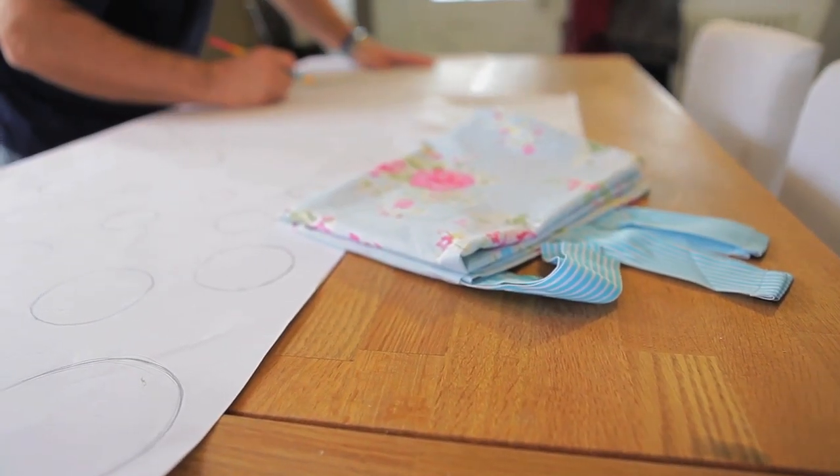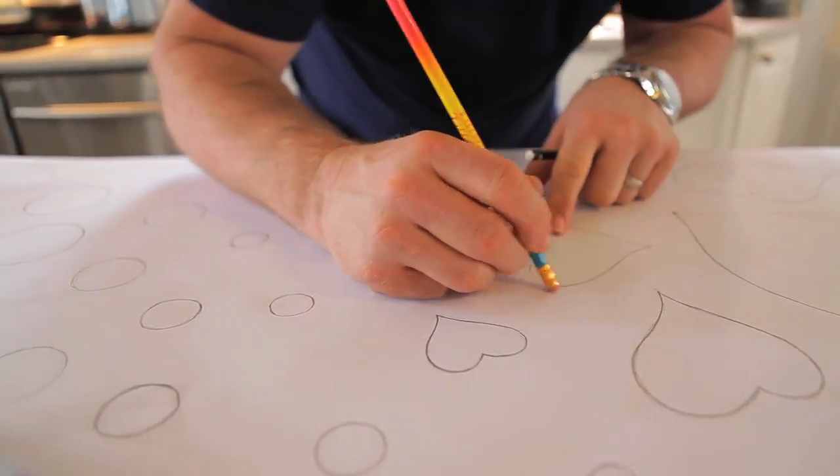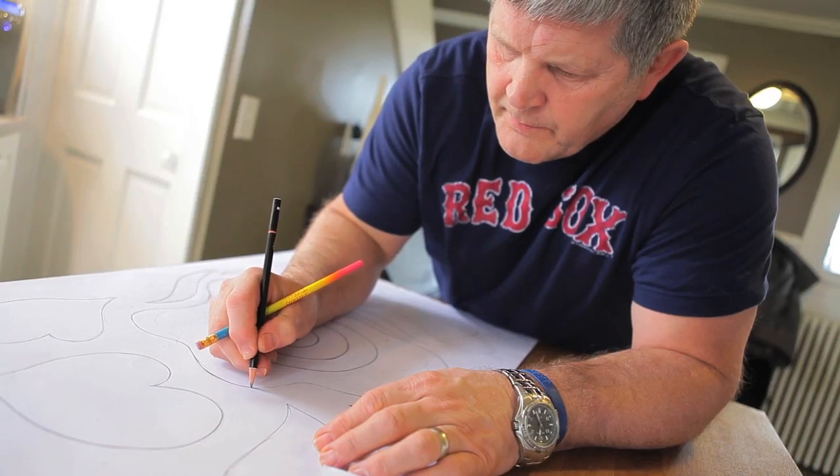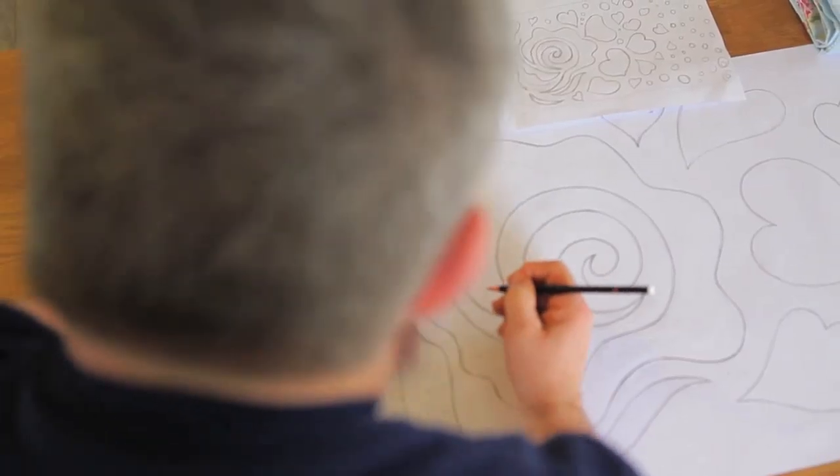Once we had the actual design laid out, we got a piece of paper that was roughly the same size as what our radiator cover would be, and started laying our design out to scale. Make sure that when you're laying your design out on the larger scaled piece of paper that your lines are very crisp and clean.